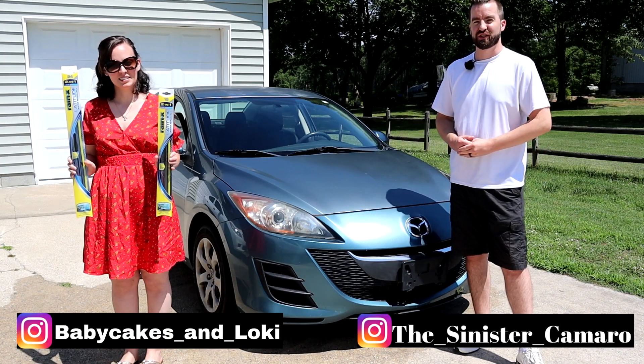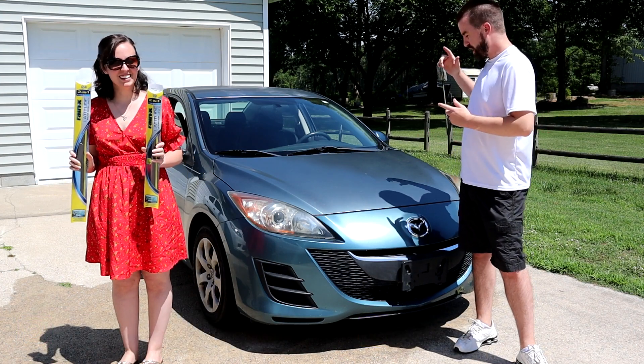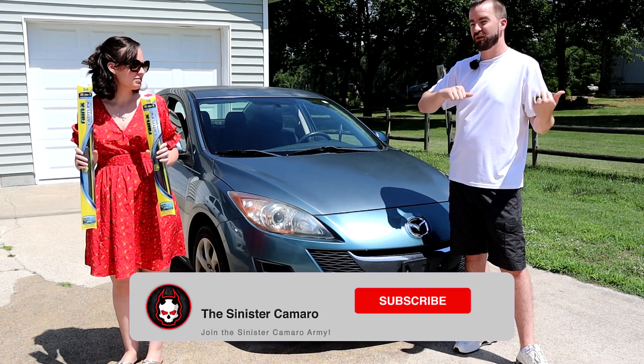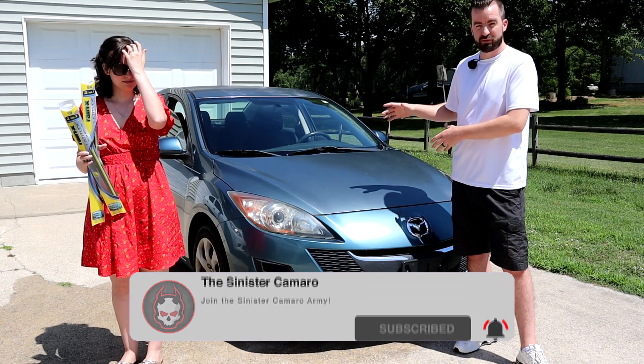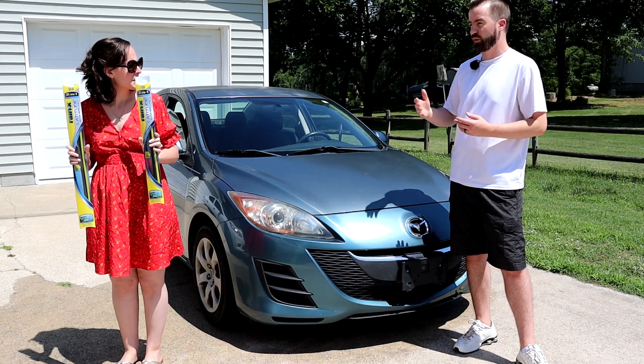What's up everybody, my name is JR aka The Sinister Camera, and welcome to another video. This is my lovely wife here. We've got my mom's Mazda 3 here. If you have not already, check out our previous Rain-X video where we actually put the Rain-X Latitude blades on my wife's car. My mom's windshield wiper blades have really run out — the rubber's peeling off and everything.